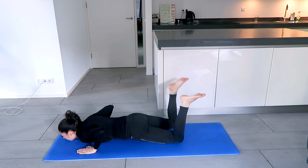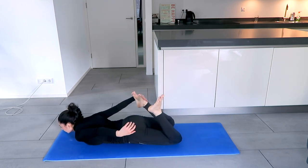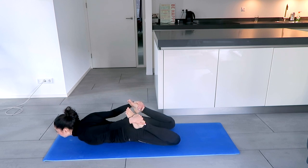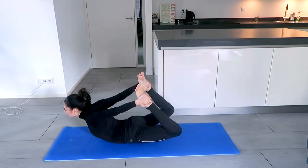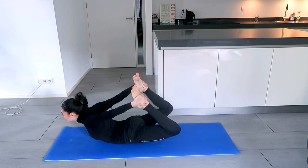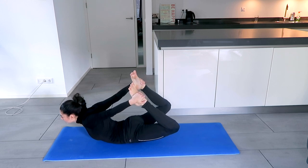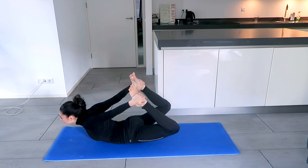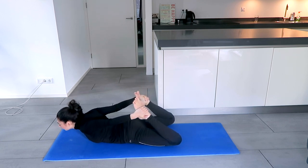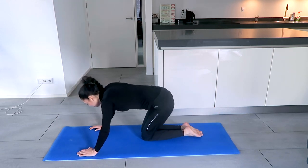The next pose is going to be the Bow pose. Bend the legs, grab the ankles — not the toes, the ankles — and come up. Breathe. Try to stay here for at least 10 breaths. Slowly come down and rest in Child's Pose.